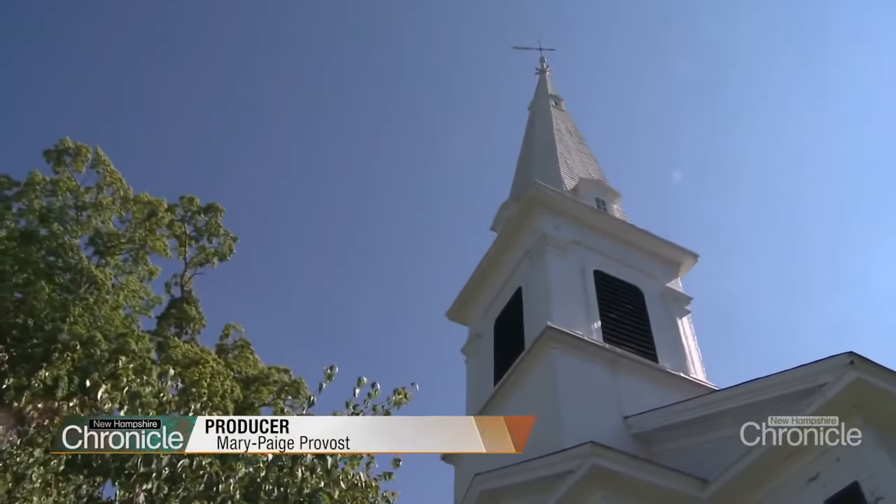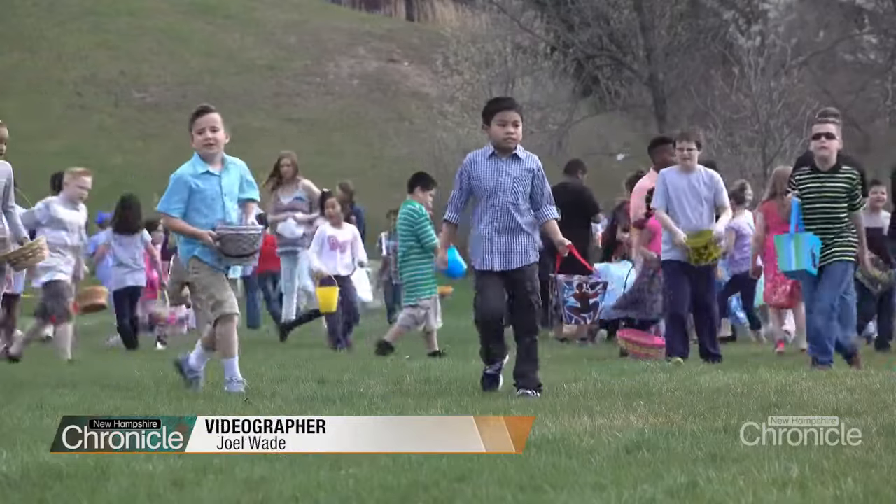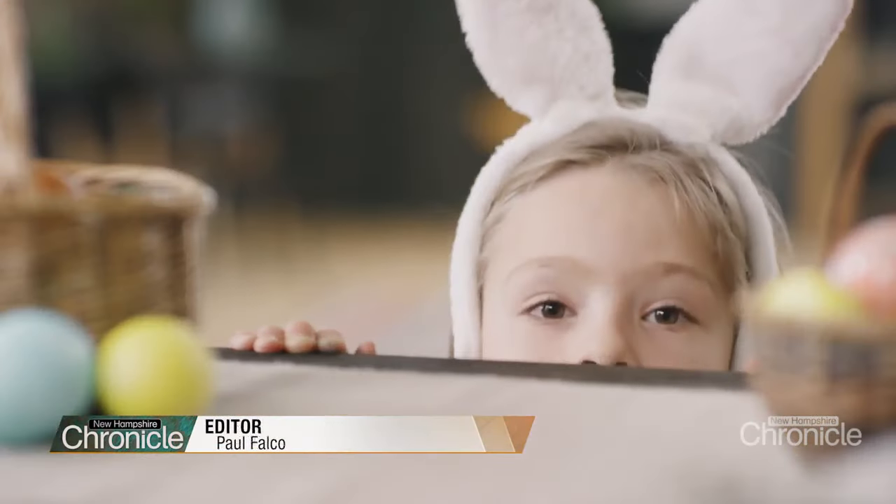Easter Sunday means church and egg hunts, bunnies and sweets, buns and breads.